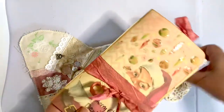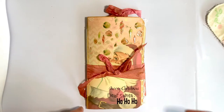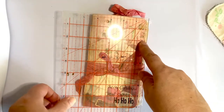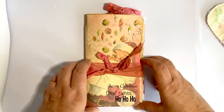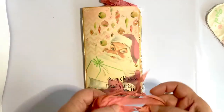Inside, we have our Christmas journal which made this approximately four and a half by eight, tied together with a seam binding ribbon.